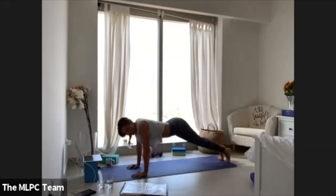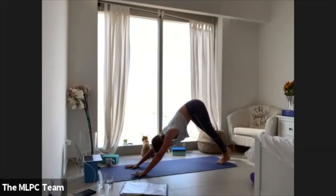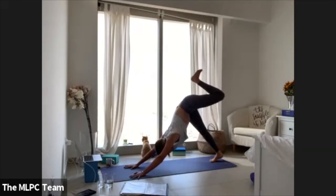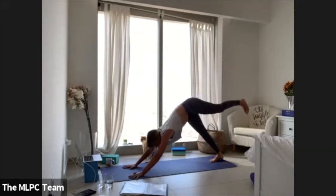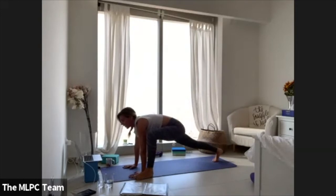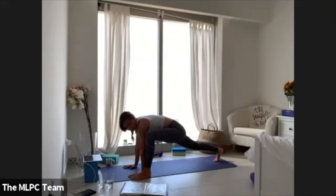Come all the way up and back to down dog. Leave your right foot where it is, take your left leg up. Draw your left knee in, step your left foot wider than your hands — lizard. Just stay there for a few breaths.